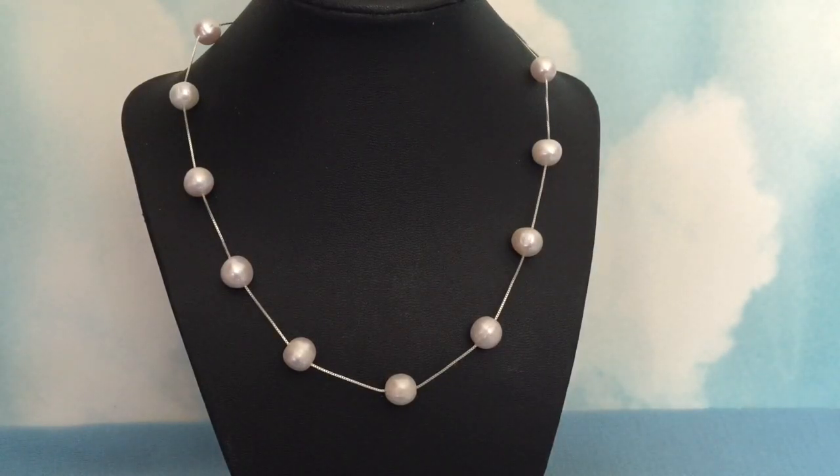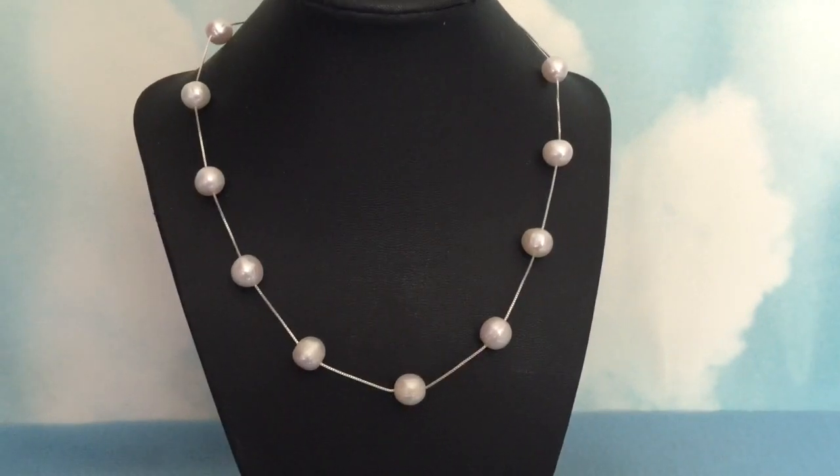For more profile information about us, you can check around the internet. The best way to find everything that we do online is just type in a Google search: Lloyd's Jewelry Pearls. We offer a good variety of items on Etsy, and in the description there's a direct link to our Etsy site. If you click the icon right beside the description, it'll show you all of our extra videos. We also do videos about how to make different DIY jewelry items, including an easy method for hand tying pearls.